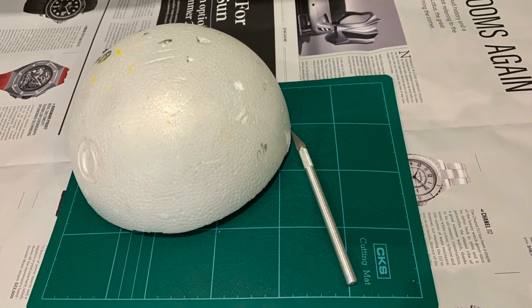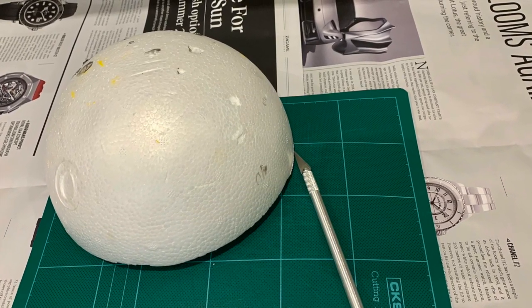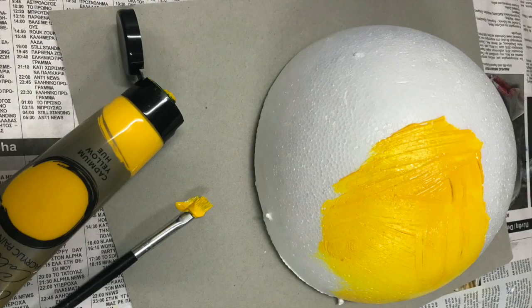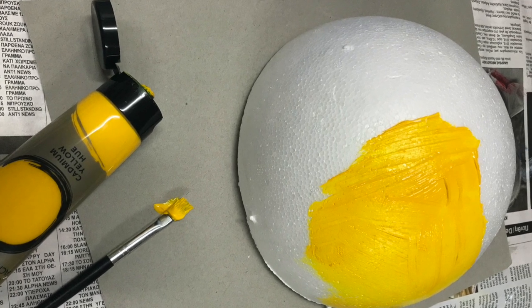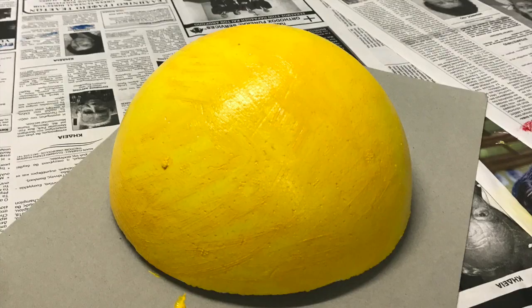The first step requires an adult to cut the largest ball in half with a Stanley knife on a cutting board. Paint the base coat of one hemisphere in yellow — this is the Sun, the centre of our solar system. Let it dry and then add texture by dabbing some parts in orange.